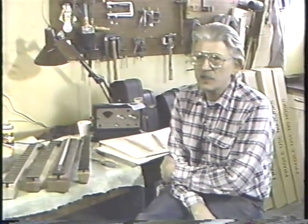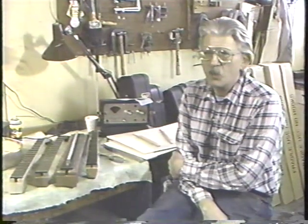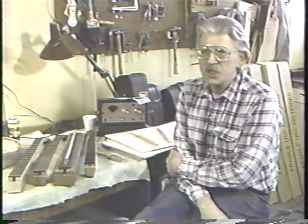We make banjos and auto harps here, and virtually all of the things that we do to those instruments are done right here in this location. We buy very little outside parts. We start right from big raw wood planks, which may be up to four inches thick and anywhere from eight to 16 inches wide, and they've been sitting in our back room drying out to stabilize for several years.